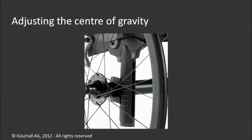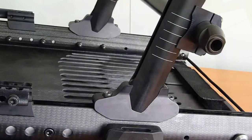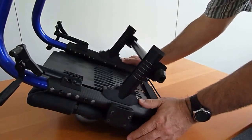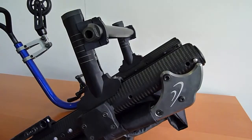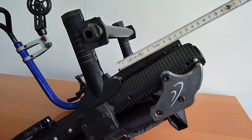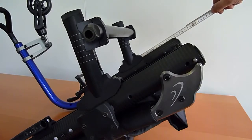The center of gravity adjustment has to be done individually in each single case, and it is accomplished by moving the vertical braces forward or backward. The Advance offers an easy and stepless way for adjusting the center of gravity thanks to its unique slot nut system. Simply loosen four screws at the braces and move them parallel forward or backward to the desired position. Make sure the wheelchair stays symmetrical by measuring the distances between the braces and the end of the seat module to the millimeter on both sides. Alternatively, you can use the markings printed on the seat module.